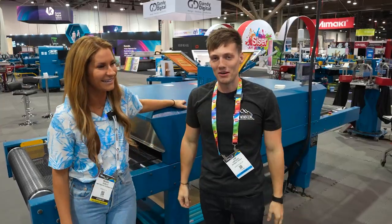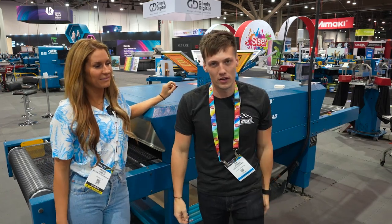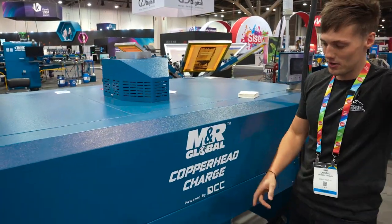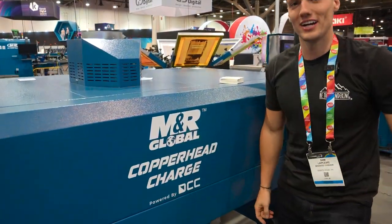So basically, MNR has asked me to help in the development for the launch — I mess this line up every time — for the new MNR Global Copperhead Charged Dryer.